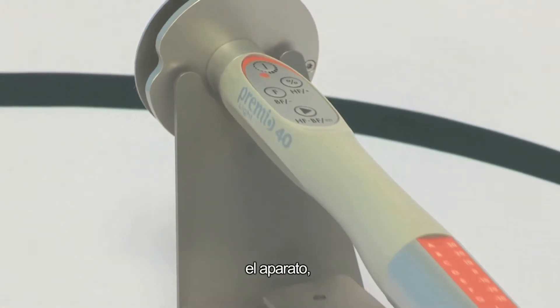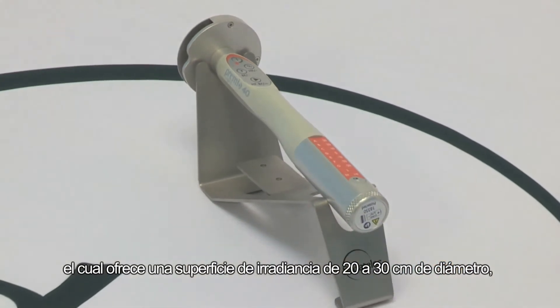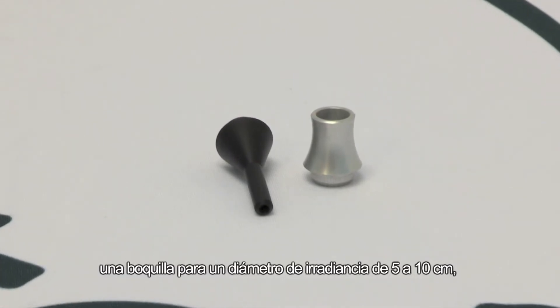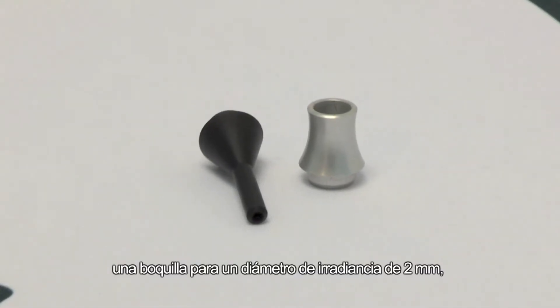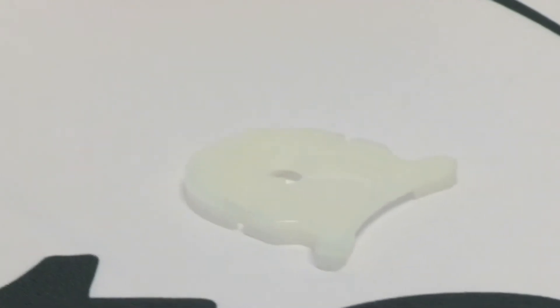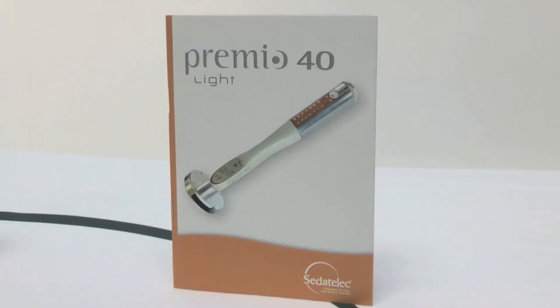The case contains the device for treating a surface area of 20 to 30 cm in diameter. A nozzle for treating a diameter of 5 to 10 cm. A nozzle for treating a diameter of 2 mm. A disc mount. A USB charger. And a battery.